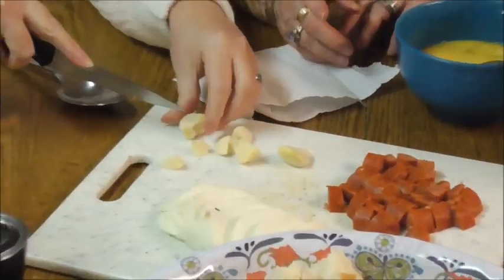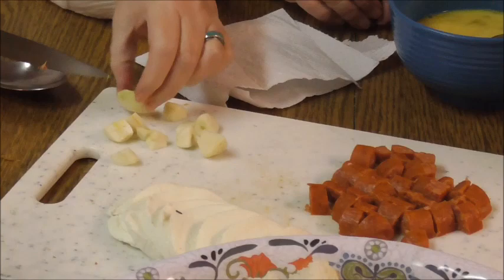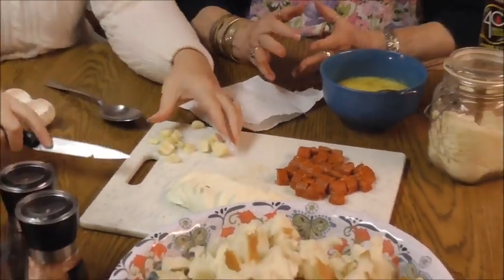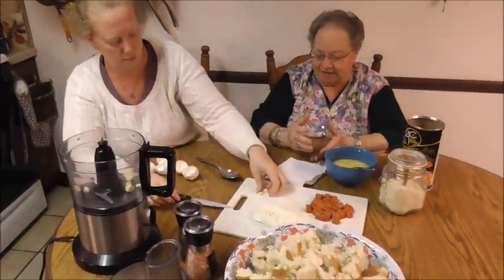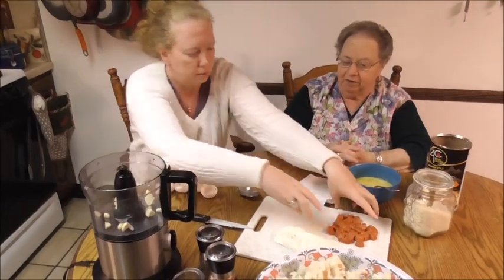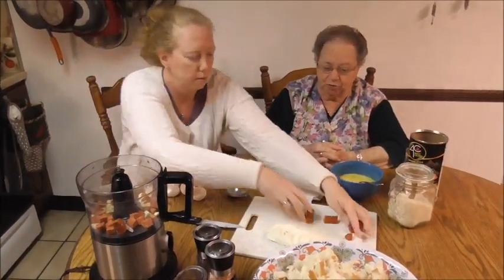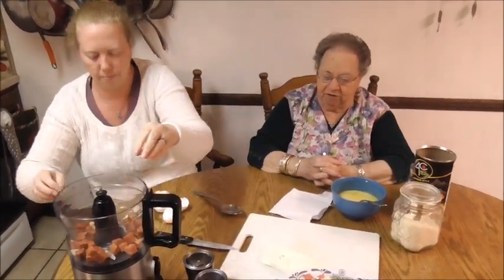Those are four fairly big garlic cloves — you can see they're quite large. But if you don't like that much garlic, you can add less. This is something to your discretion. You keep doing it, you get it the first time, you like something less, something more. That's basically how a recipe is — your own discretion. But this is so good, everyone loves it.